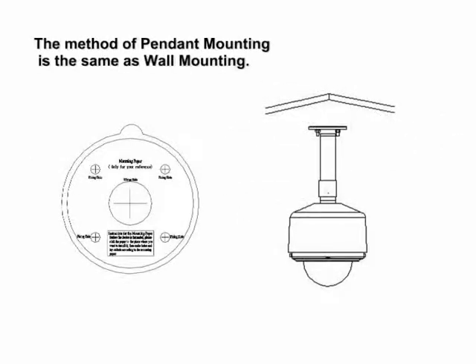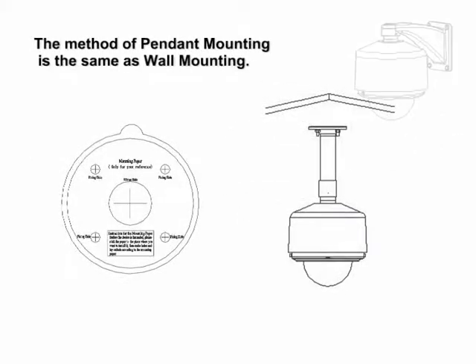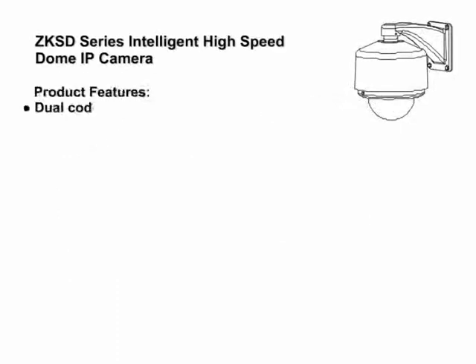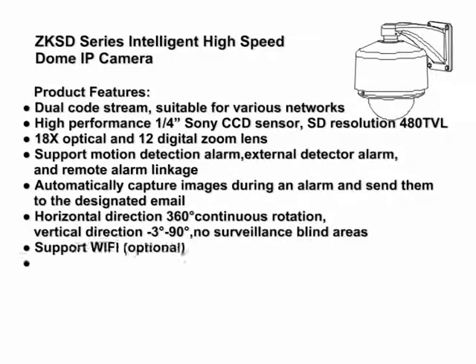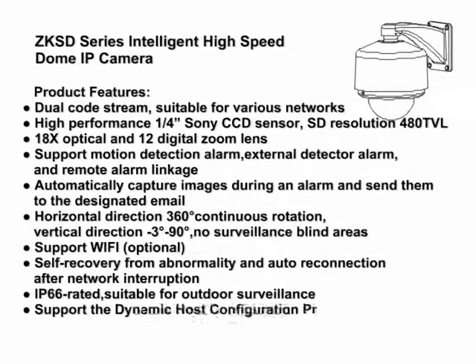The method of pendant mounting is the same as wall mounting. Z KSD series products are high-speed dome IP cameras which adopt a CCD sensor. Built-in PTZ and vari-focal lens allow the cameras to recompose and adjust rapidly, enabling continuous tracing and scanning. They have realized the real sense of comprehensive, no blind spot surveillance.